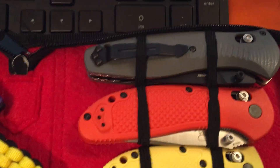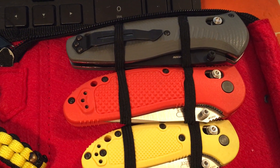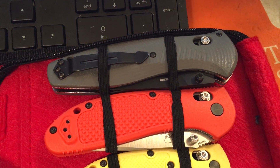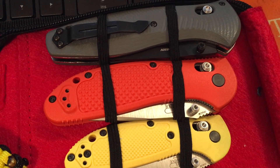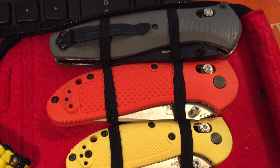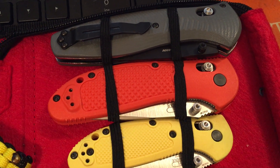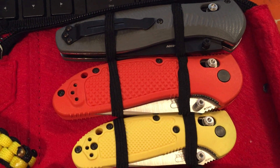Moving on, other than Spyderco, which is my favorite brand, my next favorite would probably be Benchmade. Up at the top left here we have the Barrage — kind of an interesting story behind that one you can find on my channel. Below that is the standard Griptilian, probably Benchmade's most top-selling knife. Just an excellent blade, excellent construction, great steel, great lock-up, great finish — just an excellent knife.